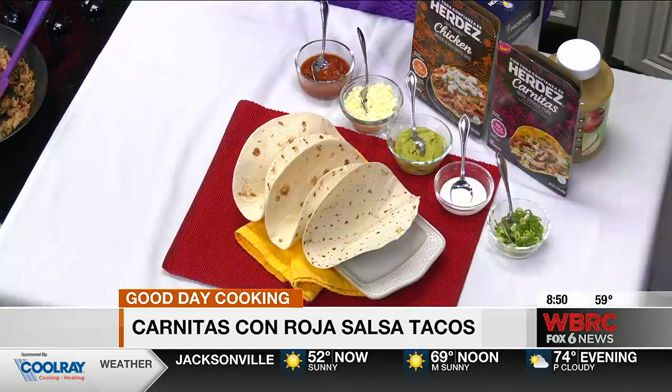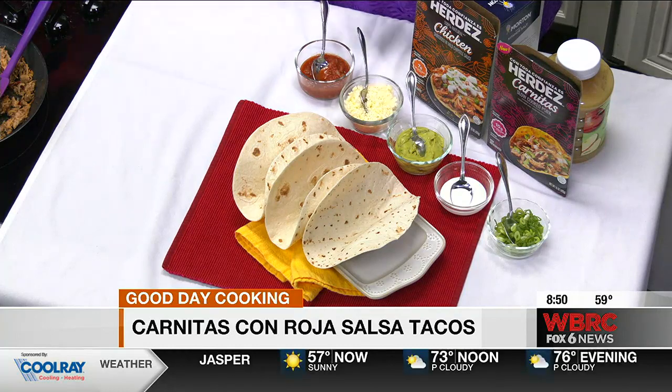They've got a chicken shredded in mild chipotle sauce and the carnitas slow cooker pork. Today I partnered with Herdez to show you how to make some carnitas tacos. You certainly could make it from scratch at home, but this is just an easier way to go about it — less than 10 minutes. I've got the carnitas slow cooker pork in my skillet here. It's super flavorful, marinated in garlic and citrus, and it does have a lot of aroma.